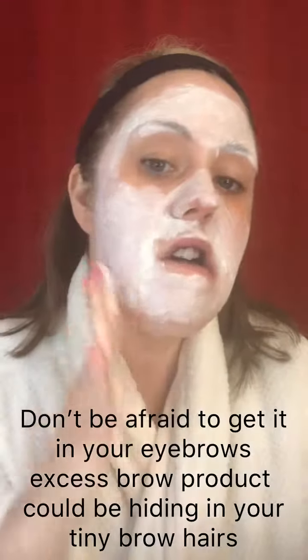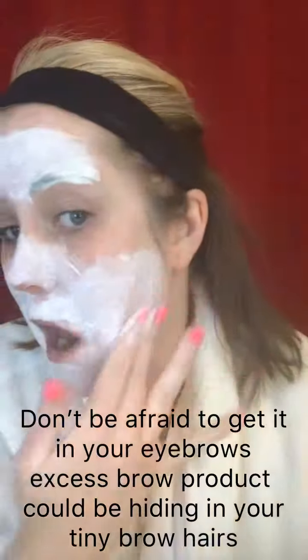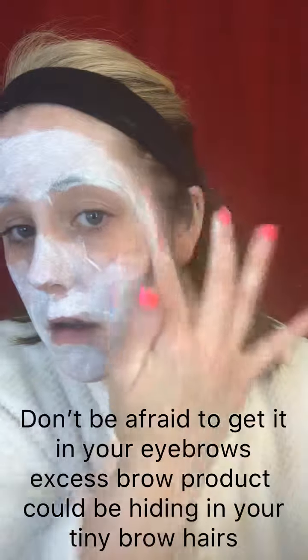This exfoliating mask — your skin is clean now, so all you're really doing here is exfoliating. If you have dry skin, flakiness, all of that, this is going to improve the texture of your skin. You're going to love the way it feels. It's a little gritty to really exfoliate off dead skin cells, any flakiness or dryness, and then it's going to leave your skin feeling silky smooth.